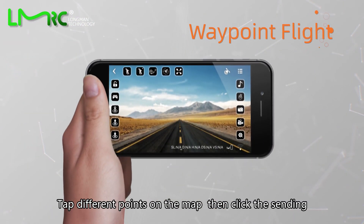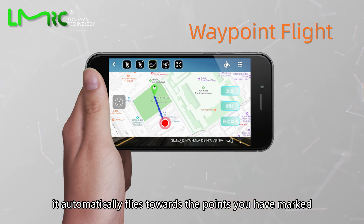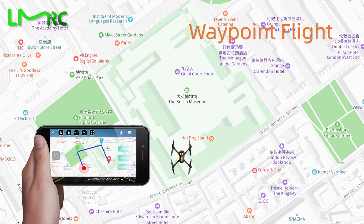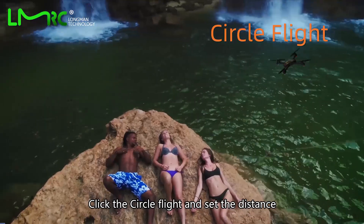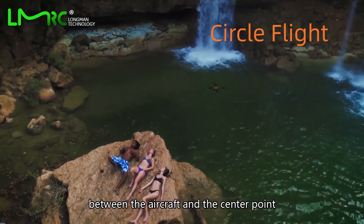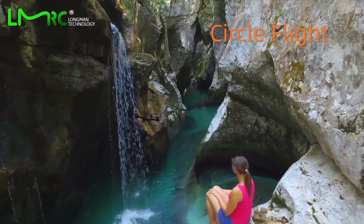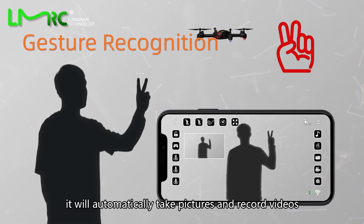Waypoint flight: tap different points on the map, then click Send — the drone automatically flies toward the points you have marked. Circle flight: click the circle flight option and set the distance between the aircraft and the center point, and it will circle around an object. Gesture sensing: click the gesture sensing button and wave your hand — it will automatically take pictures and record videos.